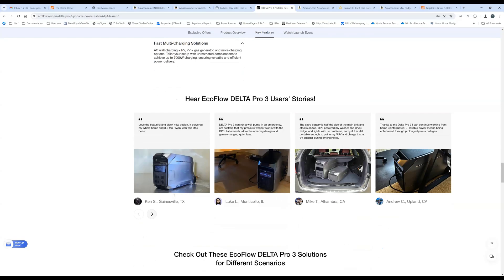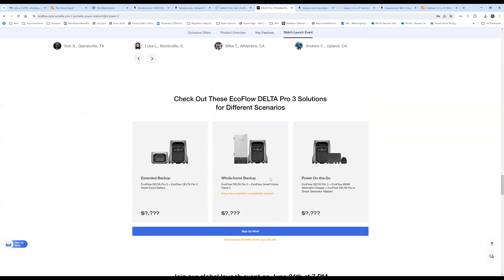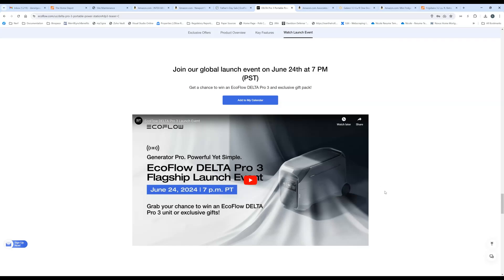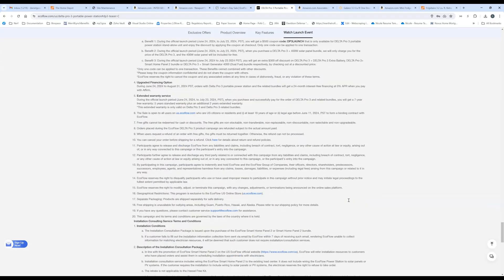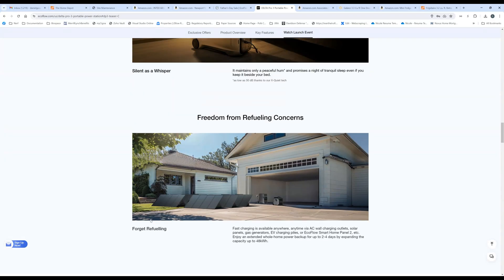There are some stories from people who've been testing it in a select beta group, which I'm not part of, so I can't tell you what the hands-on experience is like. There are different packages available — with an extended battery, with a smart home panel, with an alternator charger. Presumably we'll learn a lot more at the official launch, including full specs and pricing.